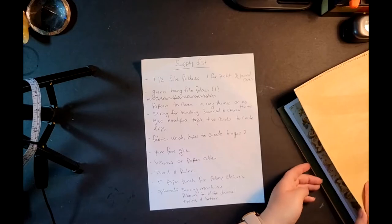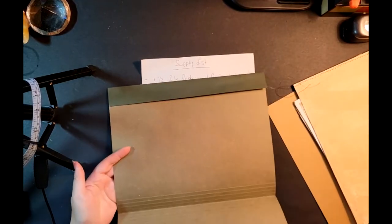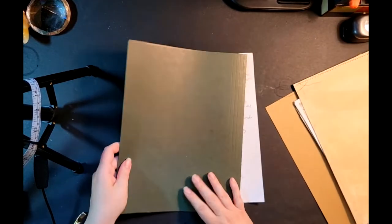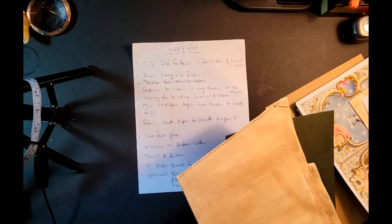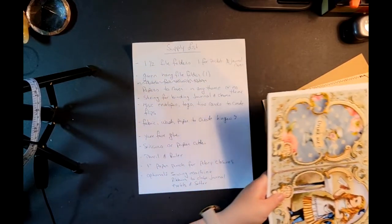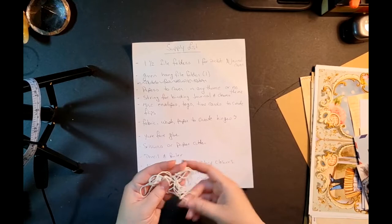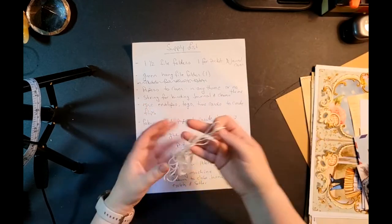The green hanging file folders — I'm not entirely sure what they're called, but this one already has the metal bars taken out. They're nice and sturdy and have hinges on them already; we're going to use them specifically for those hinges so we don't have to create new ones. You'll also need papers to cover things in — I have really cool Alice in Wonderland pages. And string for binding your journal and for the policy closures. I'm using Baker's twine from Michaels.